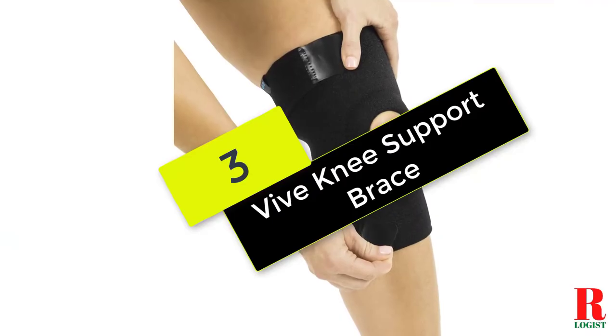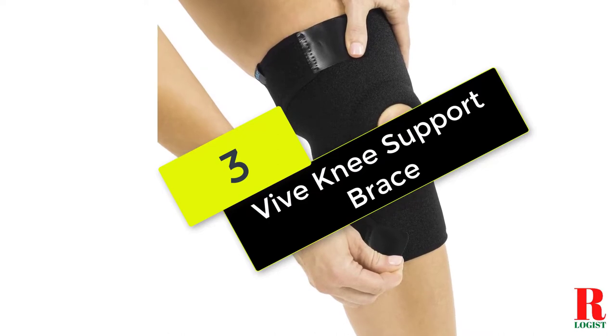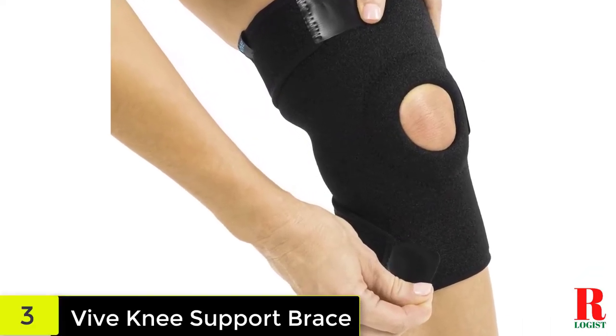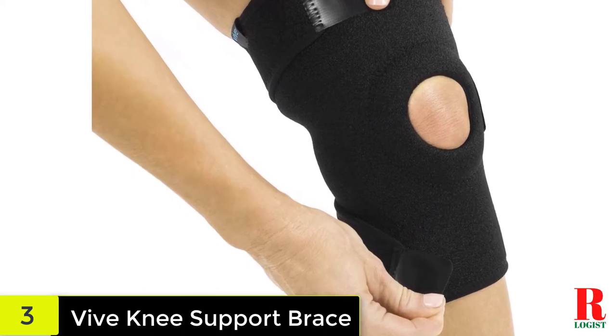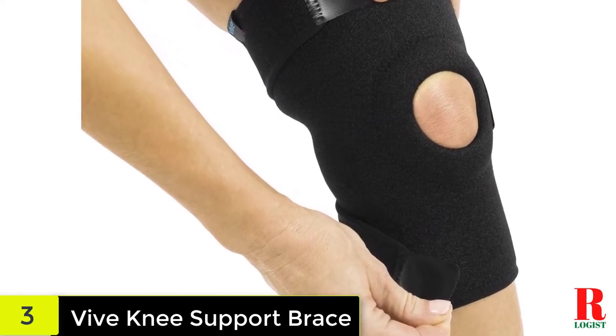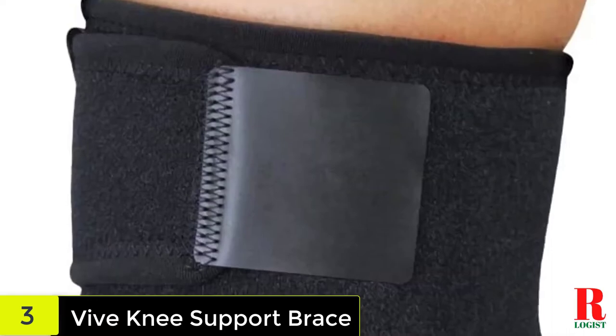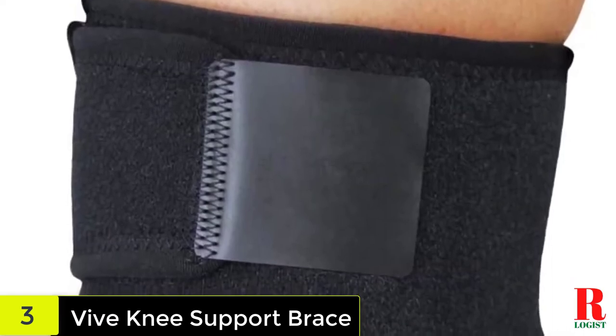At number 3 on our list, we have the Vive Knee Support Brace. If you need a knee brace that can offer comfortable support to your injured knee, the Vive Knee Support Brace is probably what you need. This knee support brace helps to minimize knee inflammation and pain, which is necessary for those who suffer from hyperextension injuries.